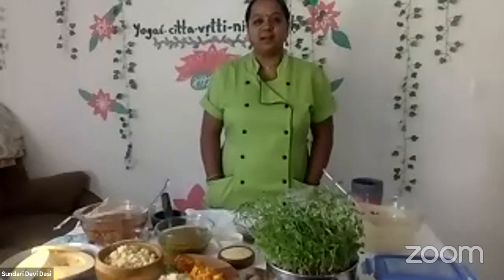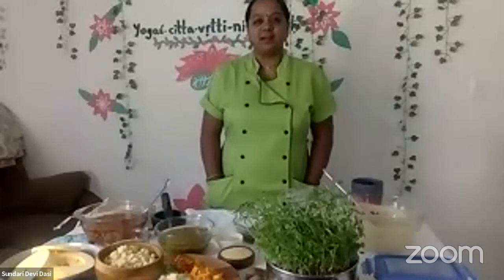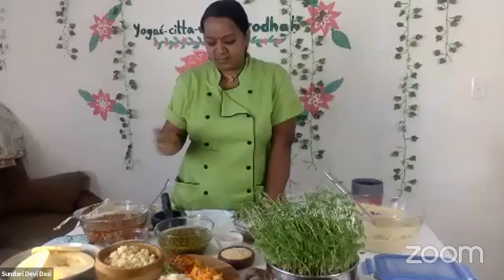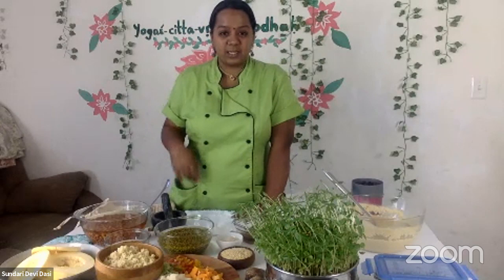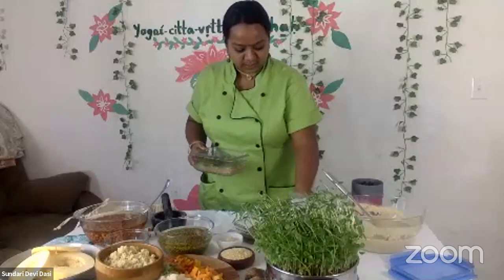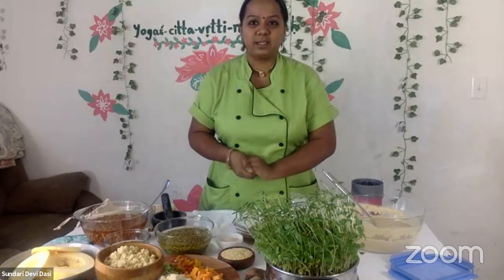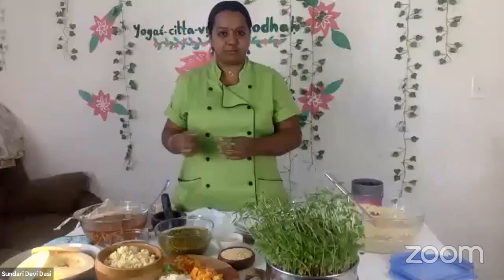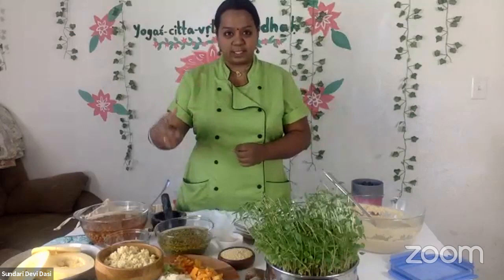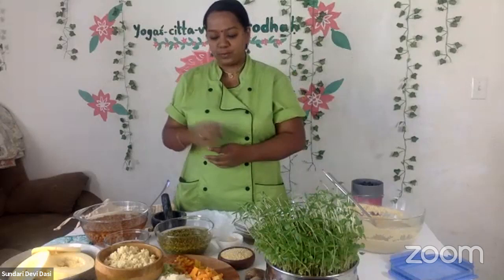So today is another wonderful Ayurvedic cooking workshop, and I have a lot of exciting stuff that I'm going to uncover today with wonderful recipes. Before that, I will be speaking about microgreens. Since all the previous posts I was showing all the homegrown microgreens. I'm an Indian farmer, so I thought I'll also share some tips with the least expenses.